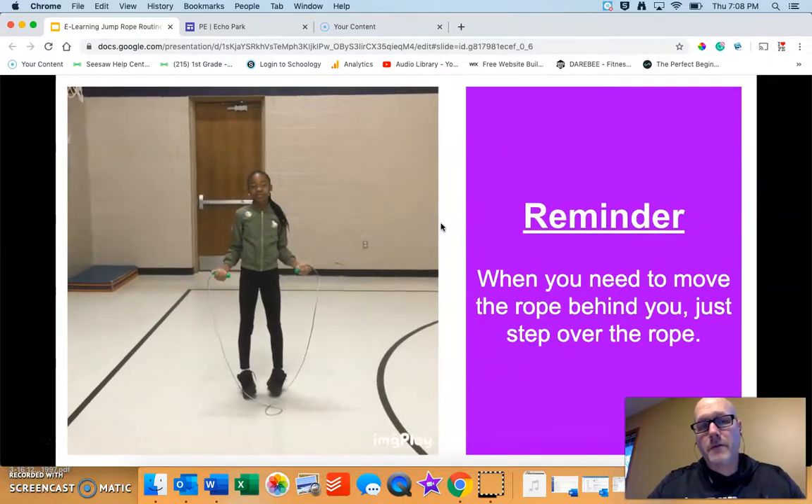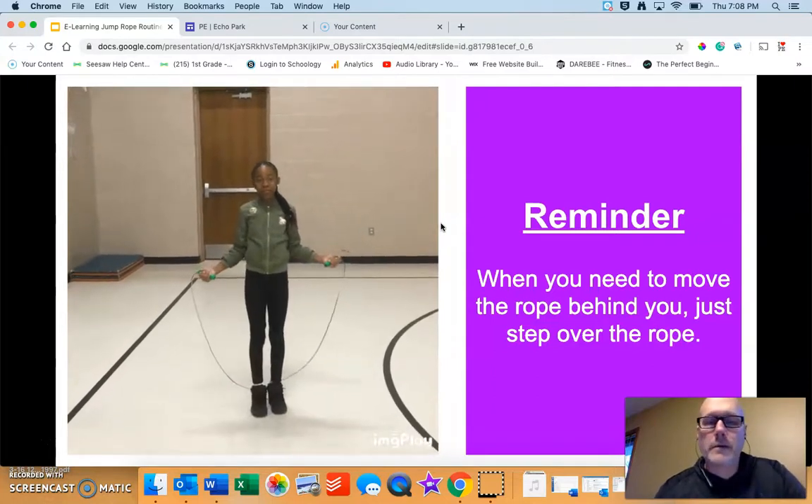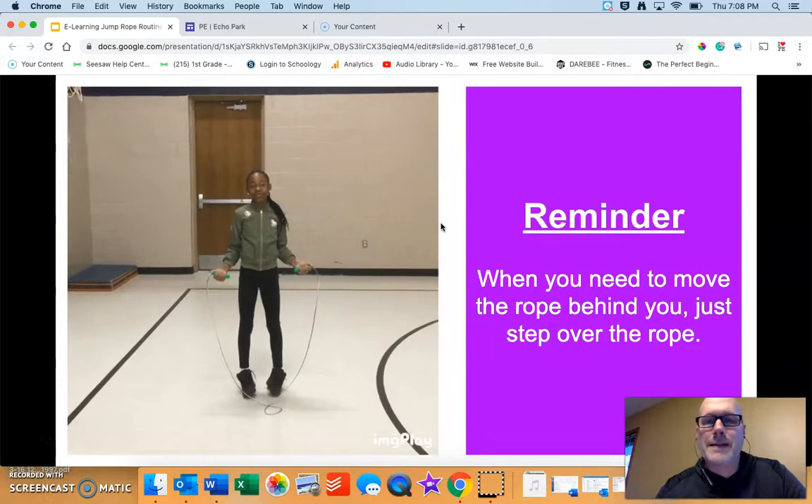A little safety tip and reminder: when you need the rope behind you, just step over it. It works really well, it's very simple, and it's safe.